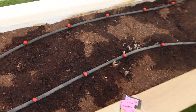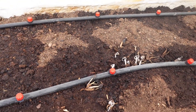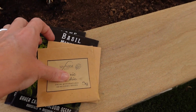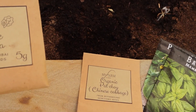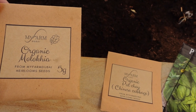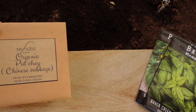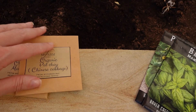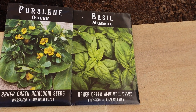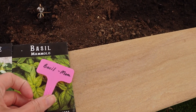Today I'm going to plant just a few seeds — I've picked out four varieties that are summer-loving plants. I've got my molokhia, which is Egyptian spinach from My Farm Dubai, locally sourced seeds. Molokhia is also a summer-loving crop. Also from My Farm Dubai I've got pak choy, my Chinese cabbage. Then from Baker Creek I've picked out purslane — again a good summer crop — and basil for the same reason.